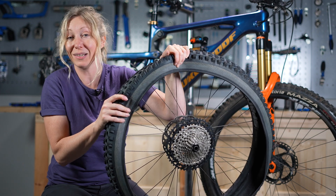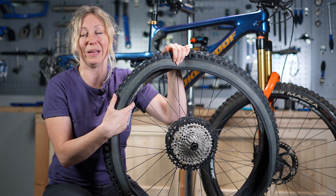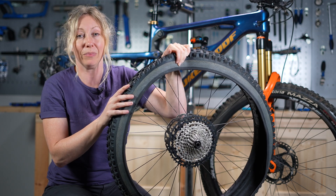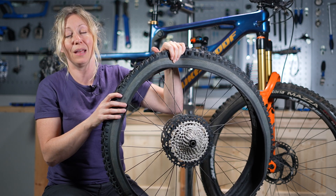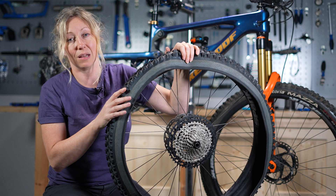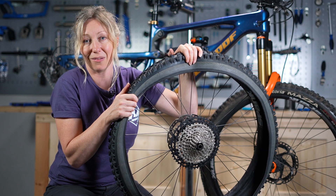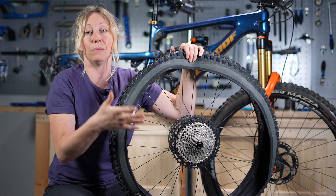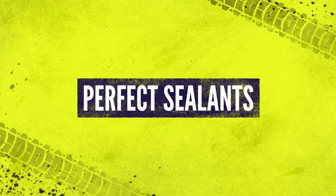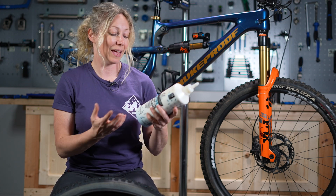My final tip on tires is to make sure that the tyres you've bought are actually tubeless compatible, and also make sure they're compatible with your wheels. Some wheels specify that only certain brands of tires will work with them, and some tire brands specify that only certain rims will work with their tires, so do check that out. Also bear in mind things like hookless and hooked rims that can make a difference — there may be tires specifically made for hooked rims only, so you might need to buy the right pair.